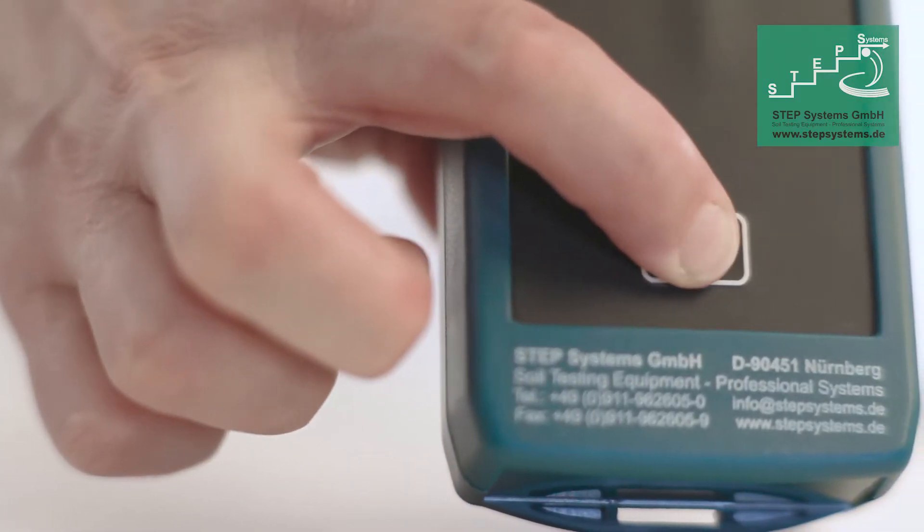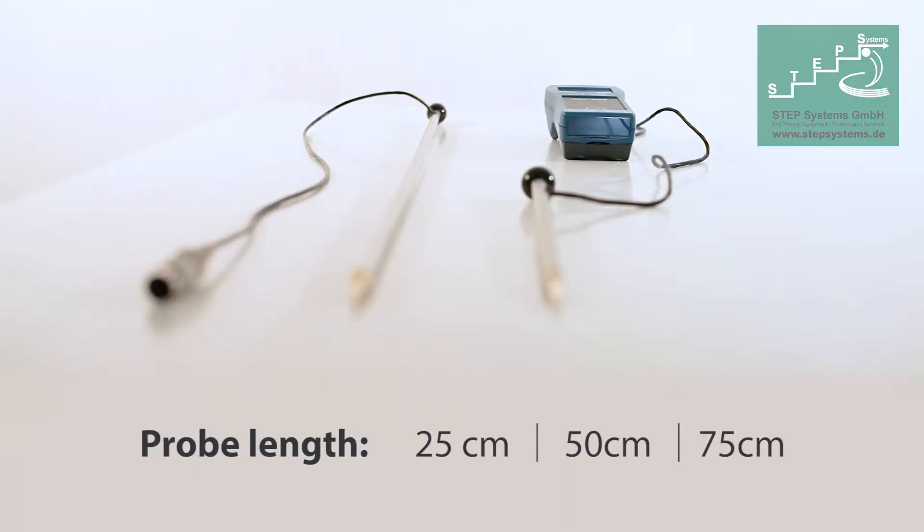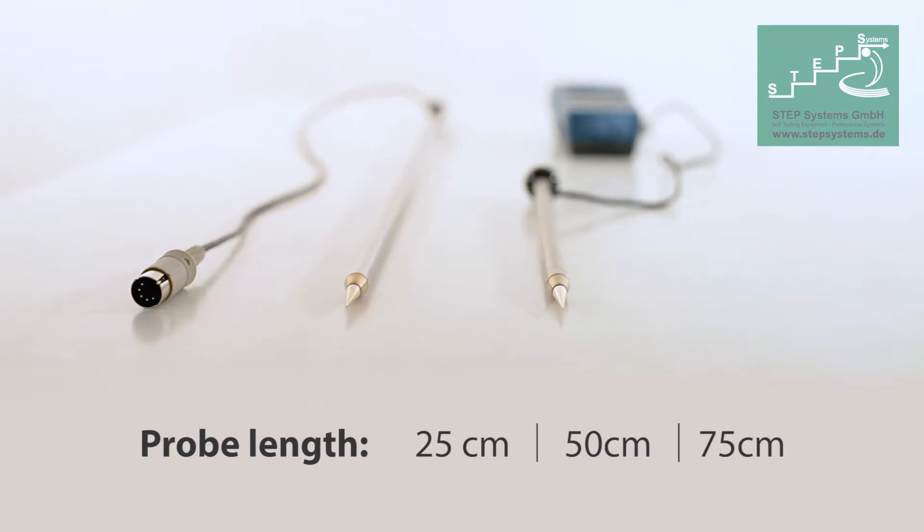By pressing the AM button, the soil salinity value can be checked on the display in gram per liter units. The probes are available in three different sizes.